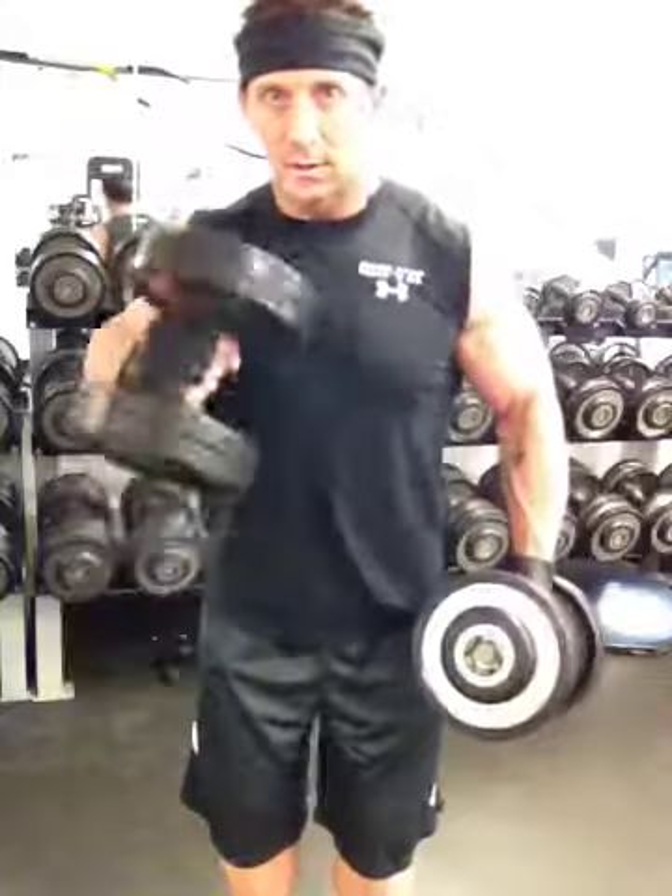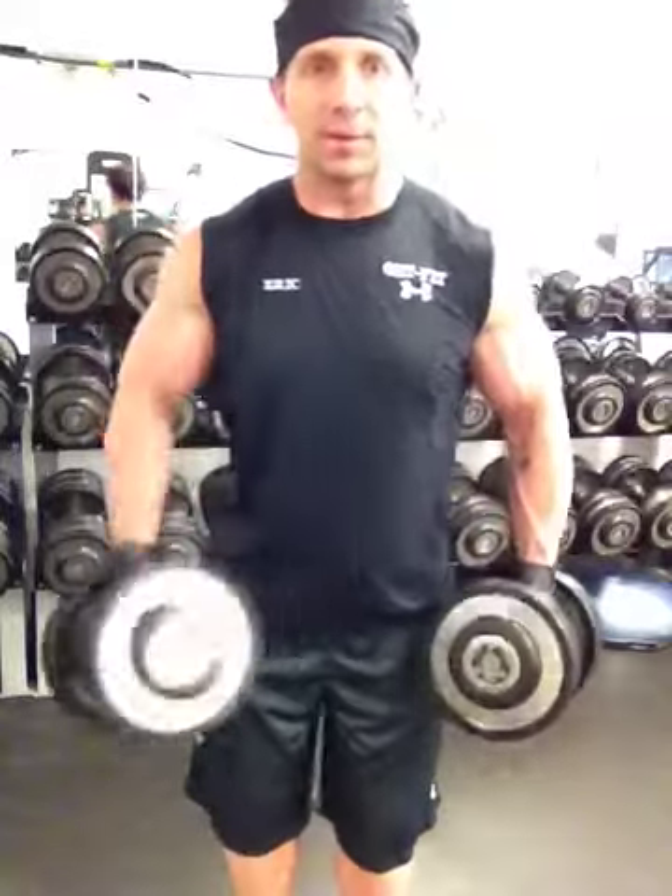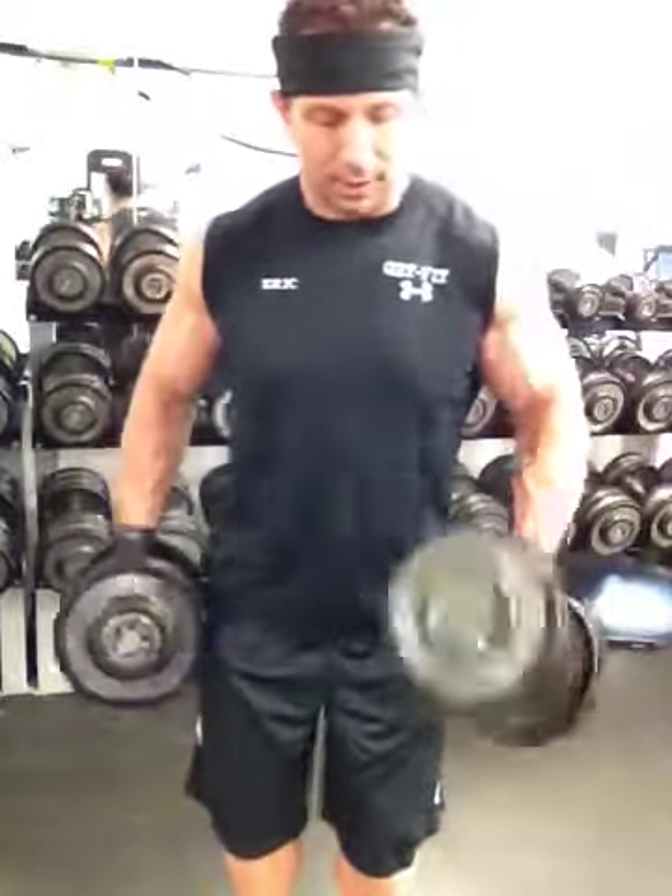There are a couple different variations of doing this exercise. This is the one I prefer. You'll see people going like this, but I've never been a big fan of that one. I'll just keep it simple right here.